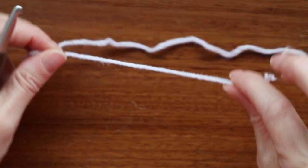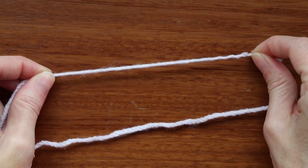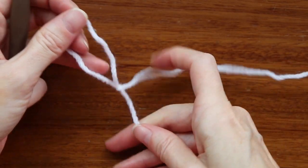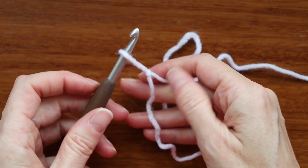Get your hook and yarn ready. We're just going to start by making a slipknot. We want to leave a bit of a tail, about five or six inches — we need that for later. So just make a slipknot any which way that you do, shrink it down, and put it on your hook.